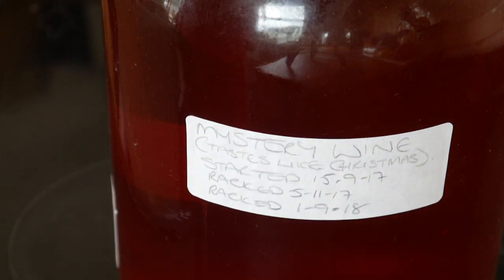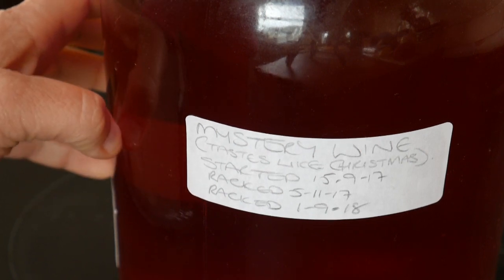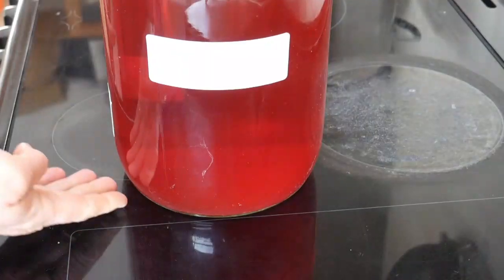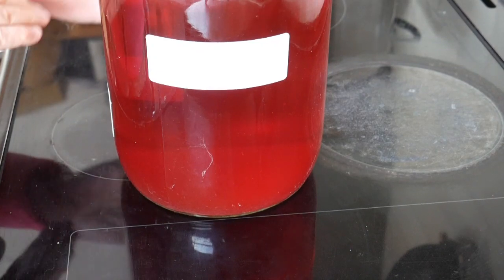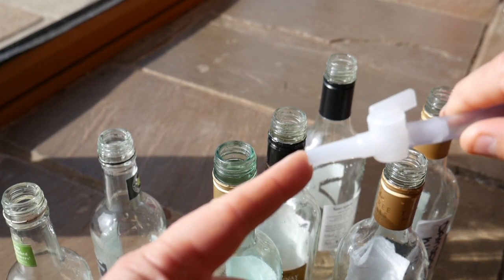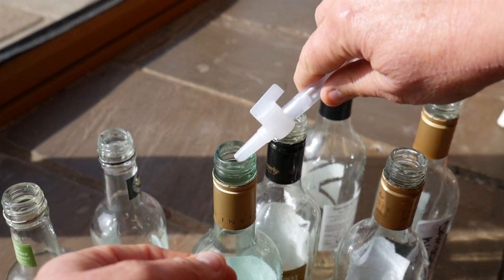This is a demijohn of what I've called a mystery wine because I can't remember exactly what was in it, but the information says it was started on the 15th of September 2017. I racked it on the 5th of November 2017 and then racked it again on the 1st of September 2018 — so it's a good year and a bit since I made this wine. What I've learned about homemade country wines is that you cannot hurry them. If you rush them you don't get as good a wine and you run into more problems, so it is a case of being very patient. You can see at the bottom there's still quite a lot of sediment even though I've racked it twice. To get the wine into the bottles, you encourage the wine through the siphon until it starts flowing down and then get it into a bottle.